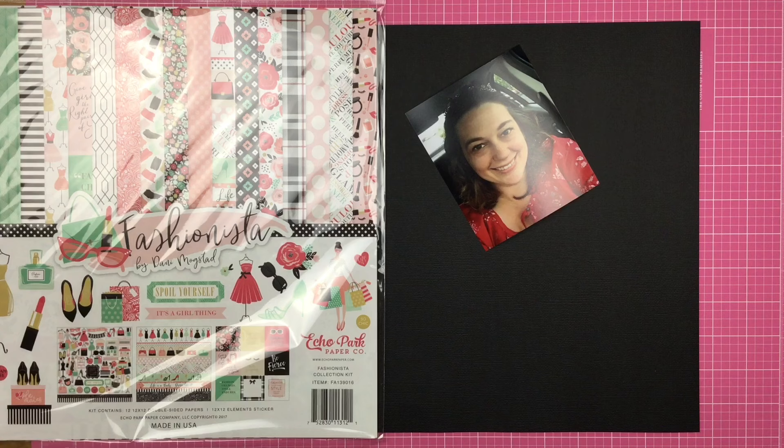Hey guys, Santa here and today I am scrapbooking a selfie. The reason for that is because I am participating in the Mercy Tiara 27 Day Challenge Inspiration YouTube Hub. Right now everybody has a whole bunch of challenges to pick from and I chose the My Story Challenge. This is: create a page about anything that has to do with yourself.